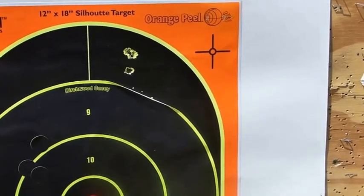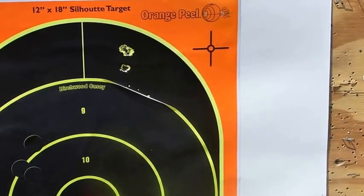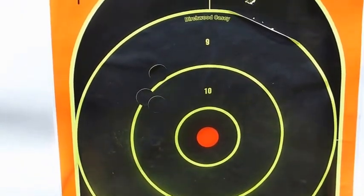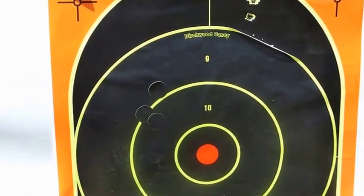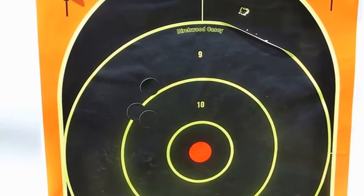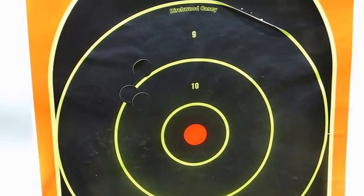One shot low, but the first two shots — bingo, that's called one hole. It's just one type of ammo, and you can see the three black dots on the Weatherby shots. Change the ammo and it can change everything. But with the Hornady GMX, no question — the Savage is the better shooter based on these two example rifles. We'll try another brand of ammo, and we need to bring that Savage group down a little bit.